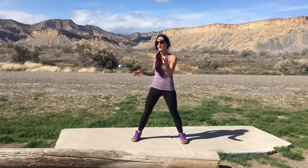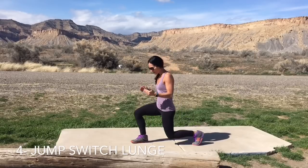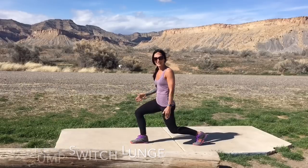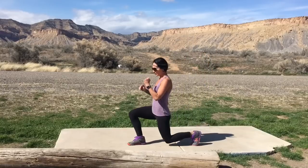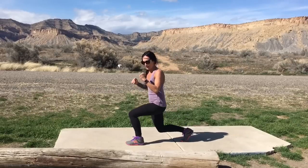All right, we're back now — I'm in Utah. We're gonna do three more moves, so get ready. We're gonna start with a jump switch lunge. Come into a lunge position — your legs are going to be nice and lined up, front knee lined up over the front toe. We're gonna jump in the air, switch our legs, and land in the lunge the opposite direction. If you need to take the impact out, do quick forward lunges. Feel free to hold on to something. Sorry if it's a little windy out here. Let's do it right now — go!